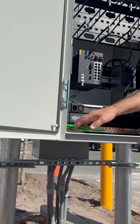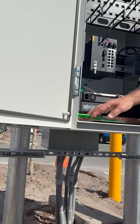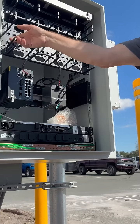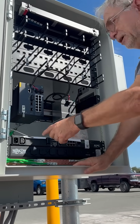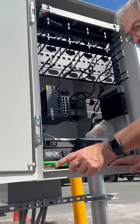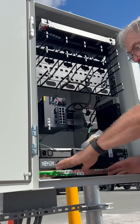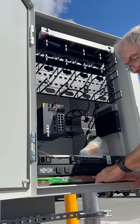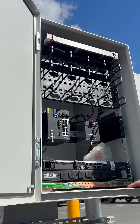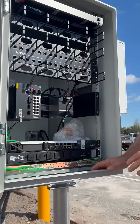Hold on — number six, yes. You're gonna take one of those and run it to the grounding stud on the back of the Nighthawk. You're gonna take a number 10 and run it over to the door. If it means moving this over here, this should actually be reversed — or just run it along the bottom and pick it up. Leave enough slack for the door to open.